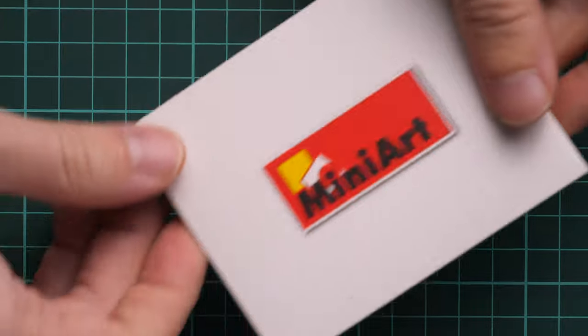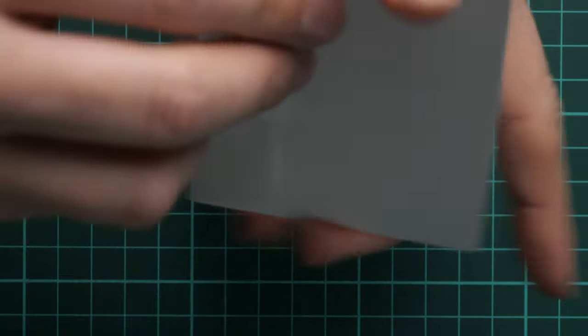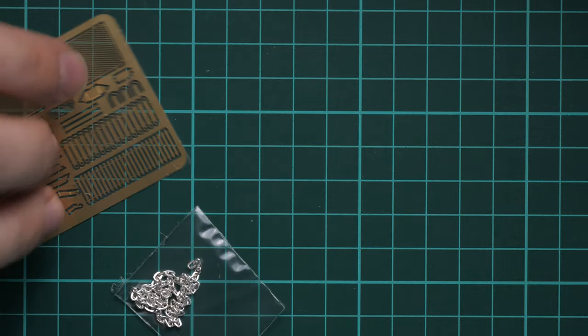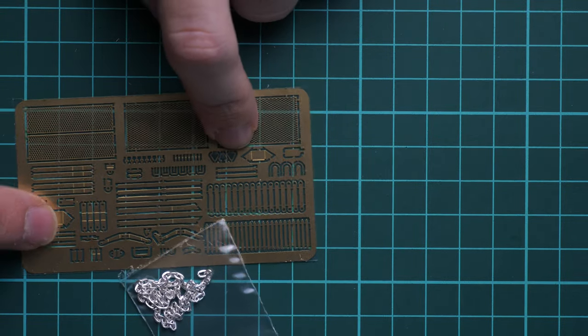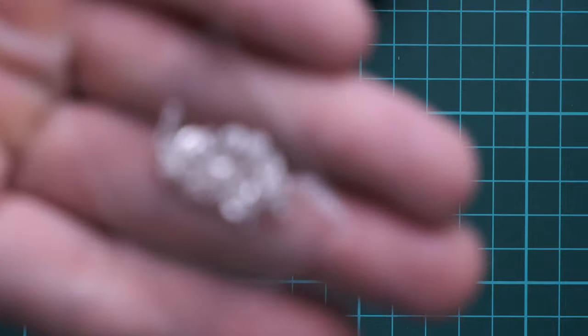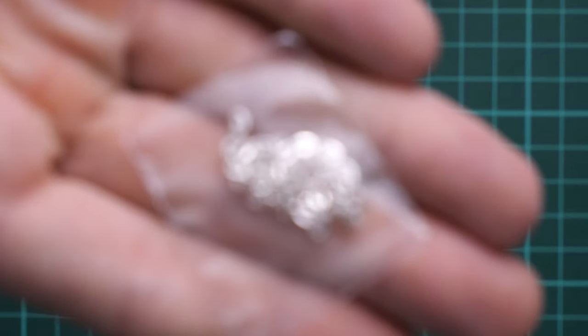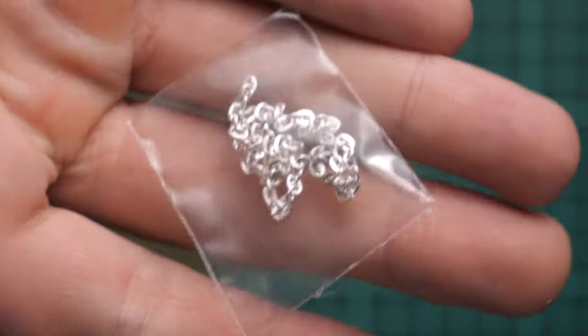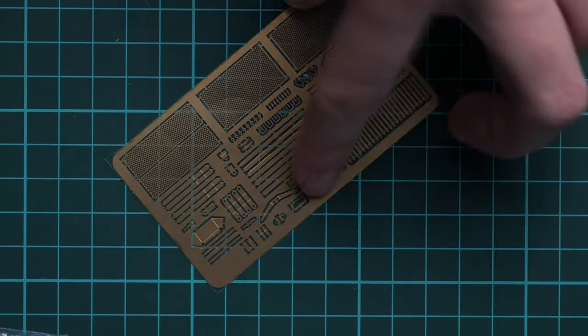Next we have a small envelope with the MiniArt logo. Inside we have a small PE thread which is unpainted, and also a tiny plastic bag with a metal chain. This metal chain is supplied out of the box as a standard bonus — really cool because you won't have to get it separately or assemble it yourself.